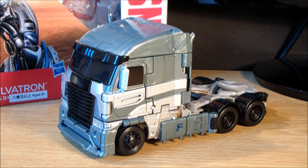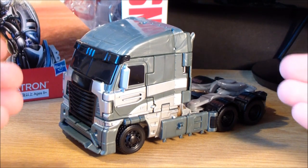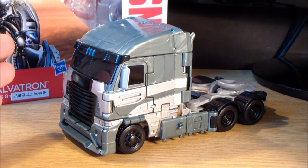Hey guys, Demolishron34 here, and today we are taking a look at Transformers Age of Extinction Voyager Class Galvatron. As of yet, we really don't know anything about this character and what he's going to be in Age of Extinction. The bio for the actual toy is very, very vague, and you really don't get an idea of what this guy's about. But all I know is that this is Galvatron's new look in Age of Extinction, and I really like it.